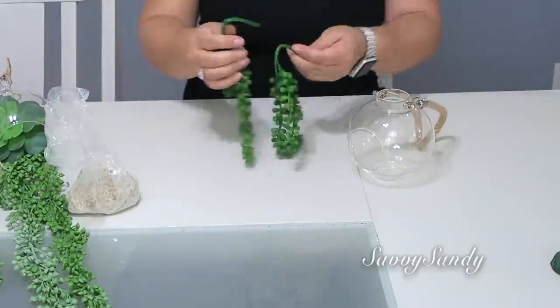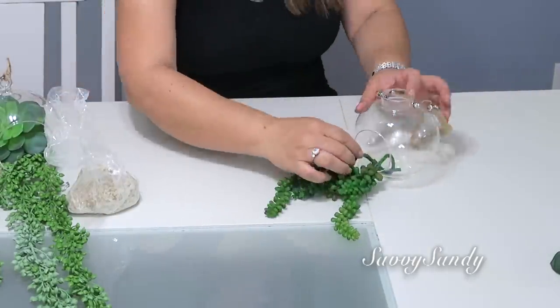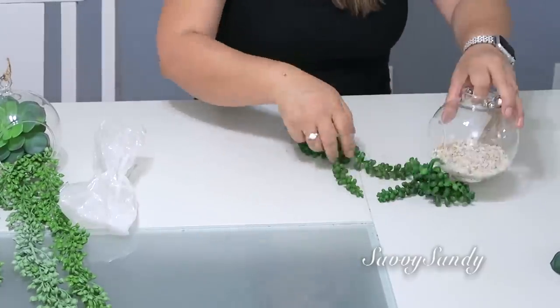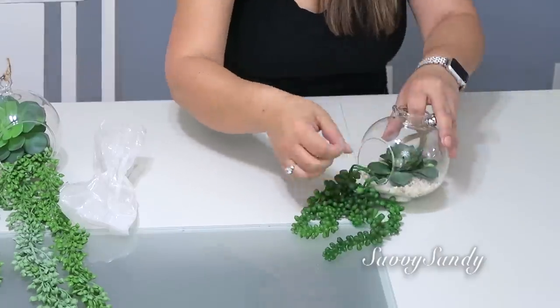I bought these terrariums at a Chinese dollar store, but you can find them at Home Goods or Marshalls, especially now that summer is coming. They are very common and also come in different shapes — triangles, squares. They look very beautiful.